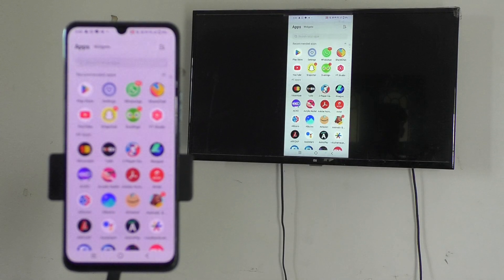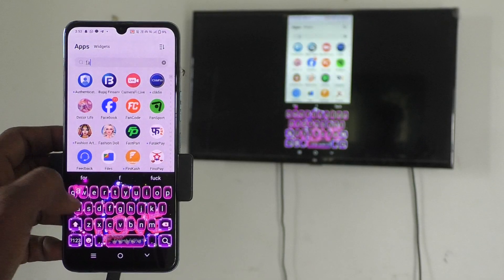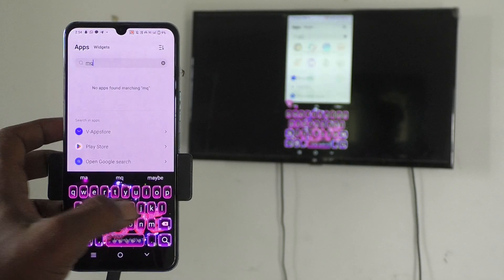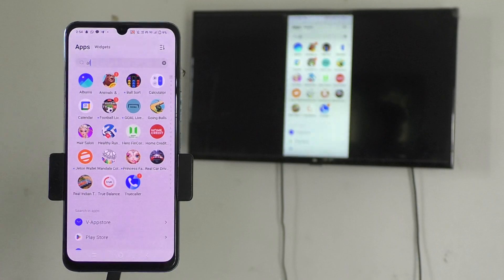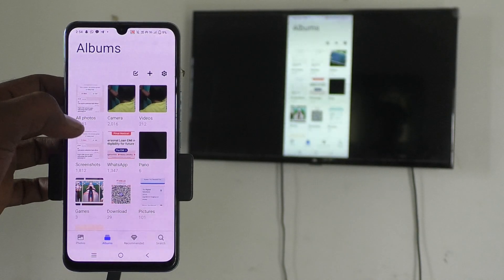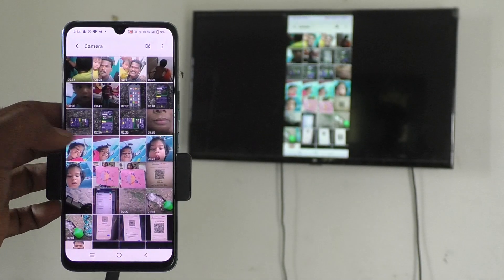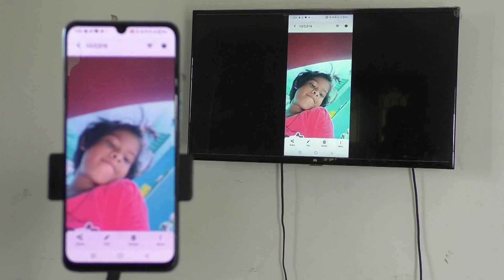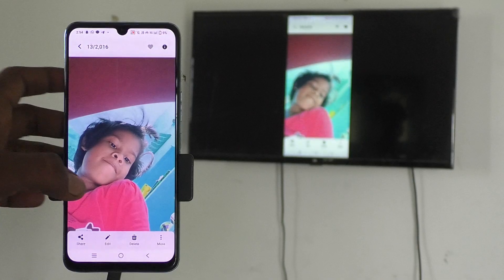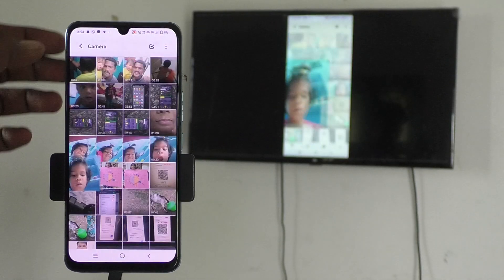Go to the home screen. Now if you open anything on your phone that will be seen on your TV too. So now I open the Gallery — I open an album, open a photo — that is also seen on my TV. Whatever you open on your phone will be seen on your TV. If you play a video, that will also be playing on your TV.